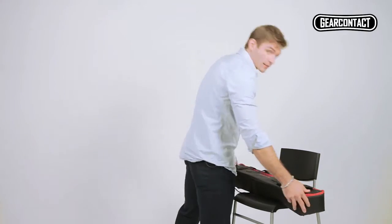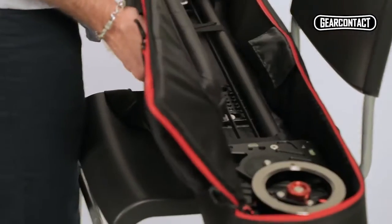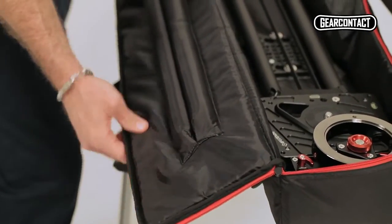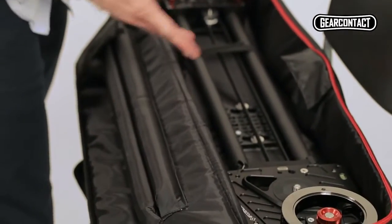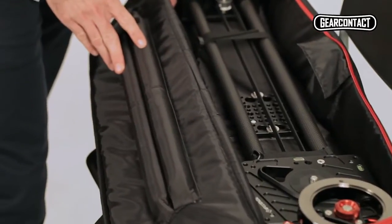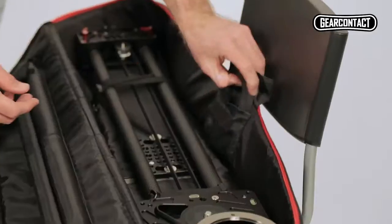Now let's have a look inside. You can see that this is a foam interior to protect your equipment, as opposed to the hard exterior. There are two pockets, other than the actual product itself. Here are the two additional carbon fiber poles, and we've got an extension belt over here.